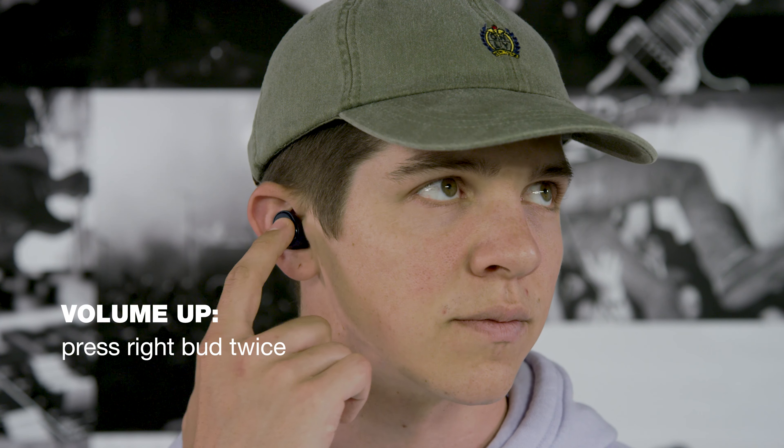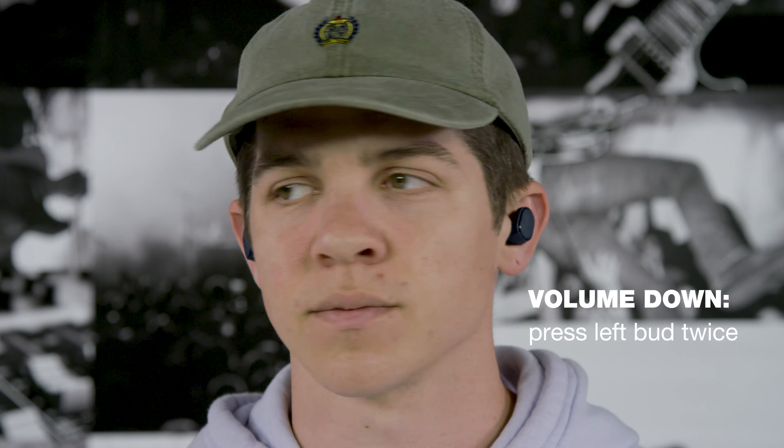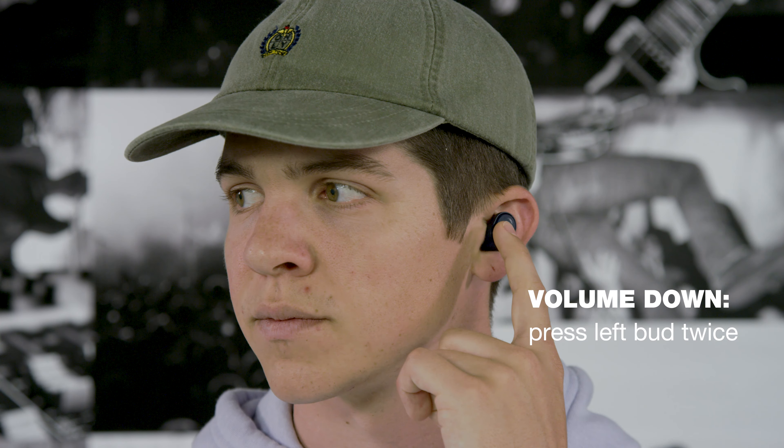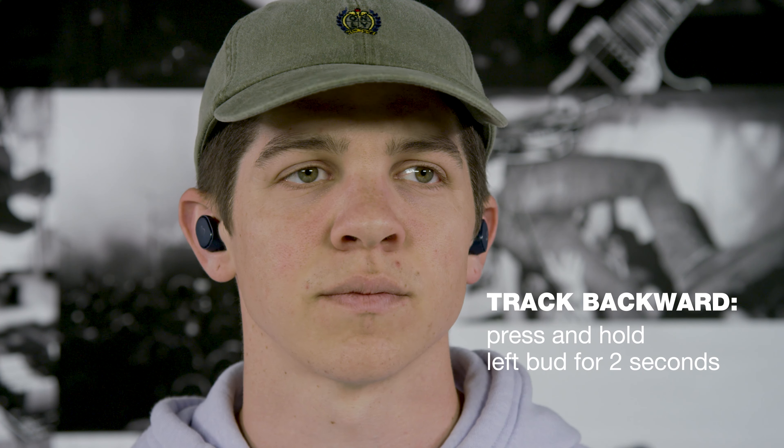To turn up the volume, quickly press the right bud twice. To turn down the volume, quickly press the left bud twice. To skip a song forward, press and hold the right bud for two seconds. To skip a song backward, press and hold the left bud for two seconds.